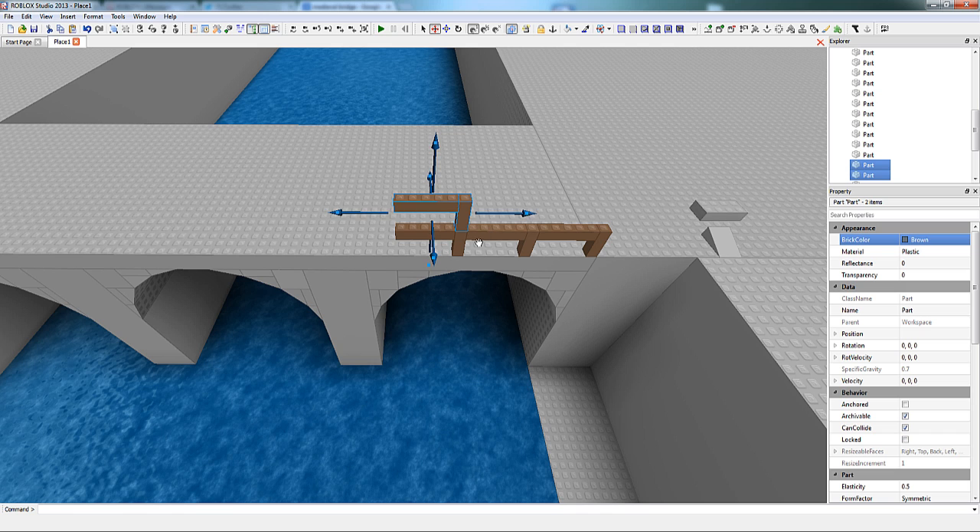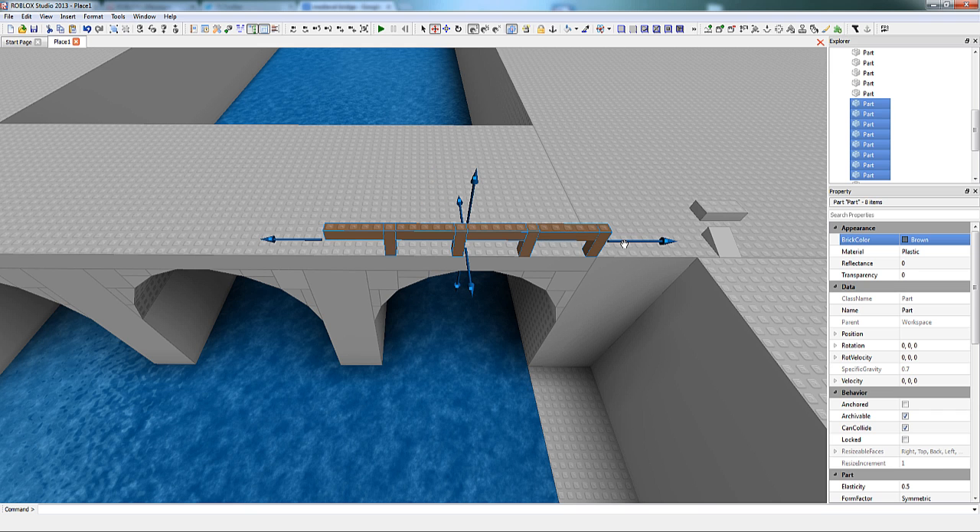A useful feature for selecting multiple parts is to hold either Shift or Control. When you do that, every part that you newly select will be added to your selection.